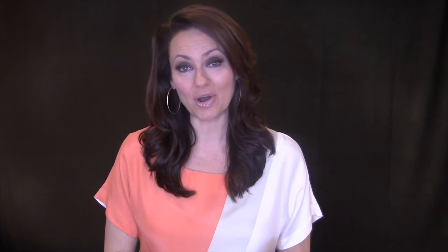Thank you for listening. Please tune in next week when we talk about what do you do when you have an off day. Also, please leave your comments and questions below, and I hope you'll subscribe to my channel so you'll get all my weekly media training tips. If you're interested in private coaching or classes, just go to tvhosttraining.com.